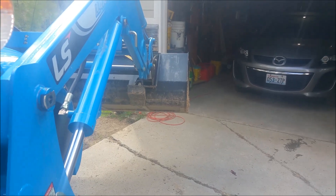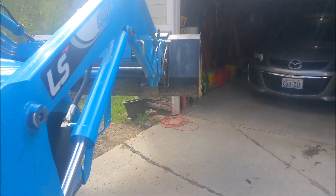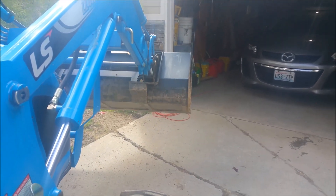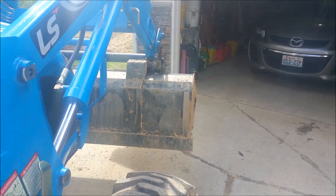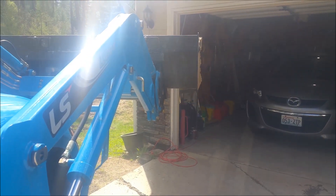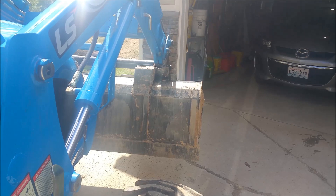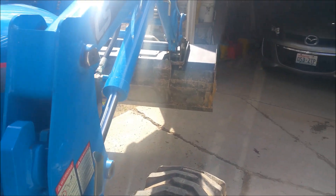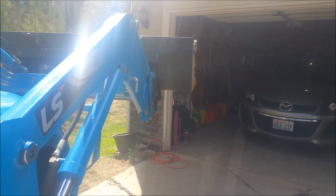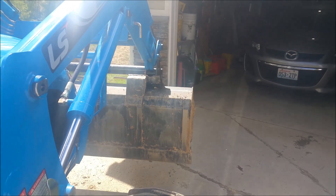Now let me get some RPM. I'm going to go about 1500. There's still a little bit of a hesitation there. Now I'm going to go wide open.